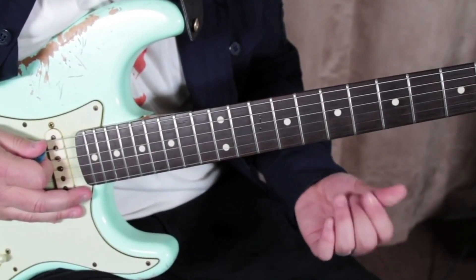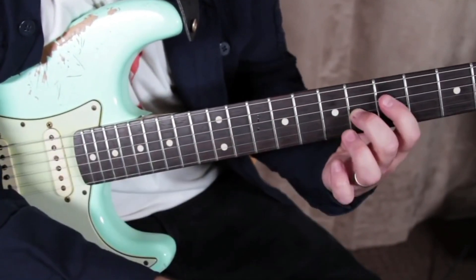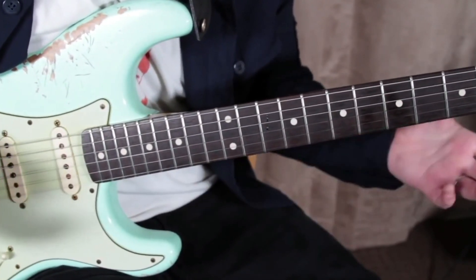Just this cool little double stop here that's really just a piece of an A7 chord, but we're only playing the G string and the D string of it. So it doesn't get all muddy and you don't have any of that mucky muck.